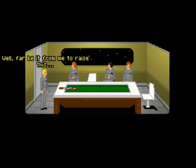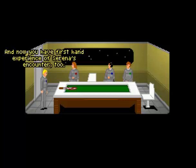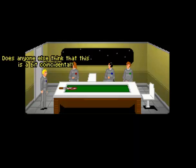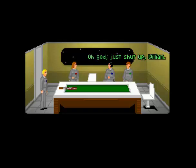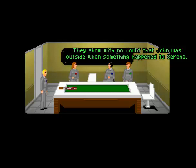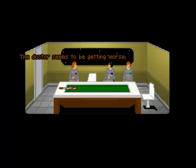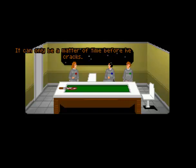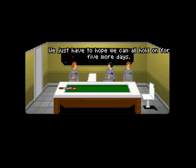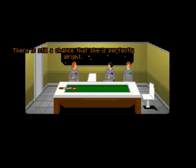I beg your pardon? Well, far be it from me to raise this, but you were the one who found Barry's body. And now you have first-hand experience of Serena's encounter too. Does anyone else think that's a bit coincidental? Oh, wait a minute. Oh, shut up, William. We've got records of all the communications on board — they show with no doubt that John was outside when something happened to Serena. Oh. I'm so sorry, John. Forget it — I was totally out of line. I'll get back to sickbay. The doctor seems to be getting worse. It can only be a matter of time before he cracks. Did have to hope we can hold on for five more days. Del seems mighty suspicious to me. Adam, please don't. I suggest we begin searching for Serena — there's still a chance she's perfectly all right.